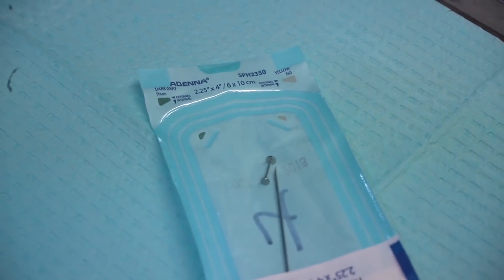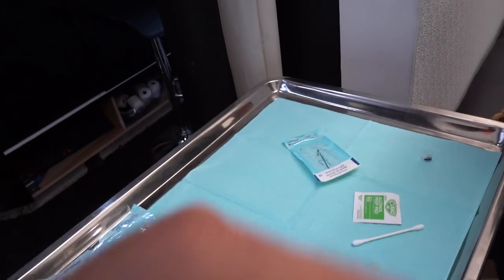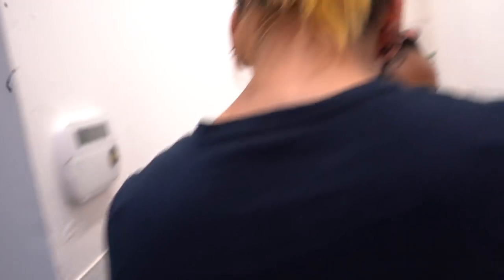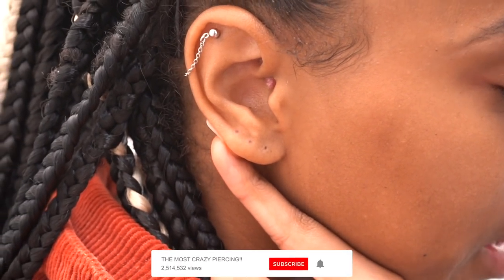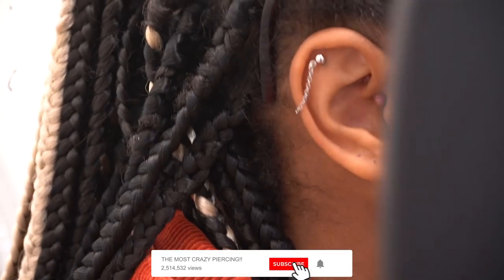The choice of jewelry today is a 20 gauge flatback. We're starting with one piercing but I'm going to mark your ear with both of them. Maybe a little bit higher, and then we'll do another one — kind of like two rows.